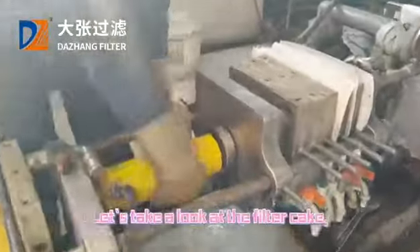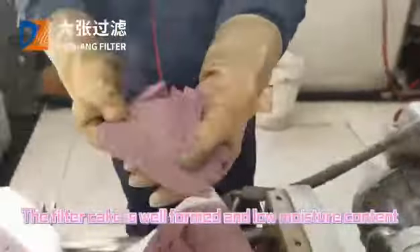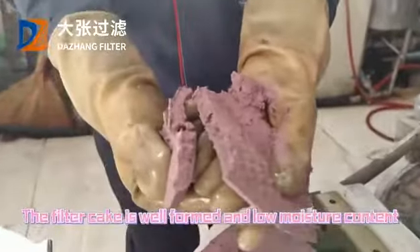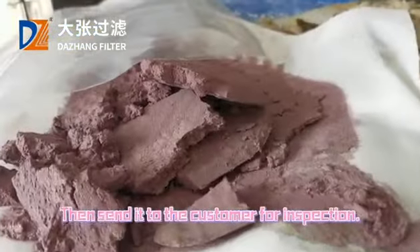Let's take a look at the filter cake. The filter cake is well-formed and has low moisture content. Then send it to the customer for inspection.